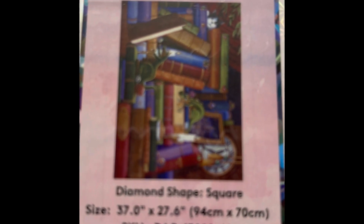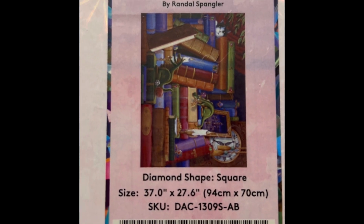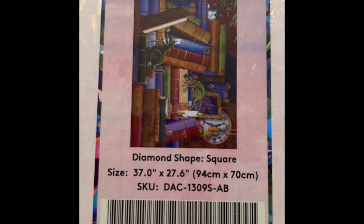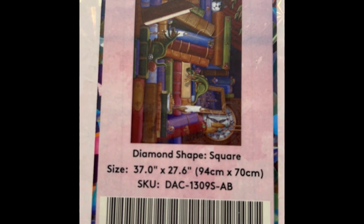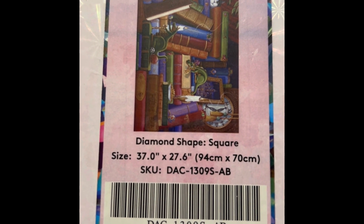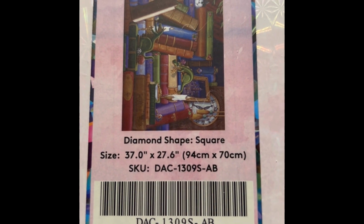This one is Cookies and Classics — another Randall Spangler. You can see the little dragons in there. It retailed for $70 and is on sale right now for $55.99. It's a big one — 37 by 28 inch square, 57 colors with three ABs, diamond count of 103,318, and it is in stock.